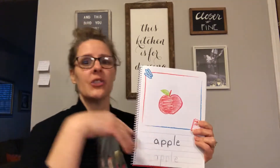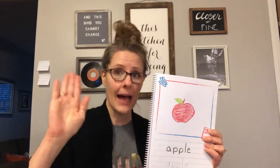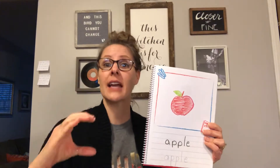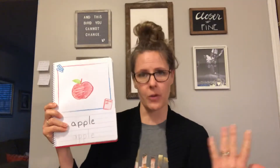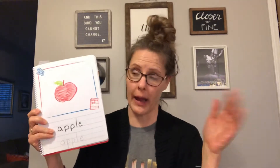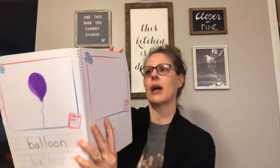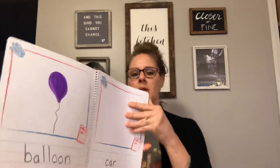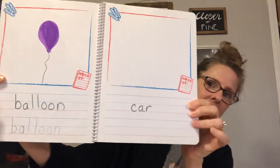Number one: you're going to find a pencil, you're going to write your word, and then you're going to illustrate it. We are going to do A is for Apple, B is for Balloon, C is for Car. So now we're doing the alphabet in order — the actual order — because we learned it in a crazy way, right? So we are going to the next page, which says balloon.